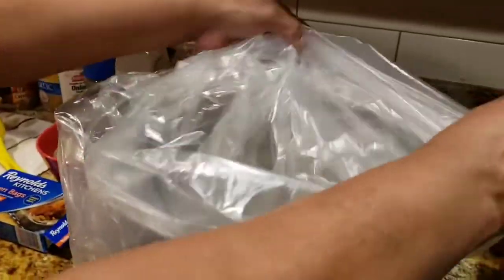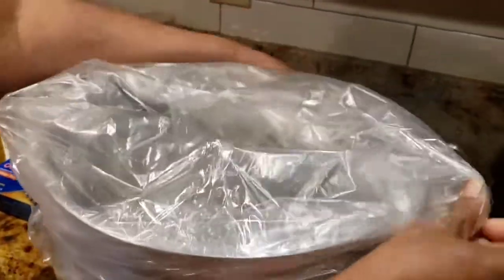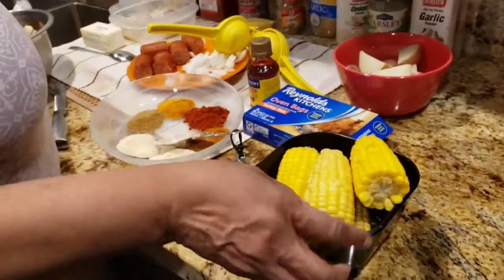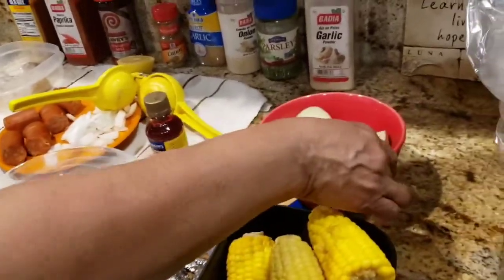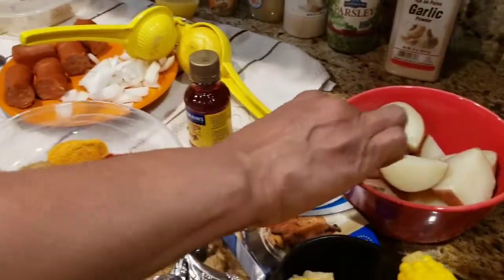Place in a pot. I have corn — make sure you pre-boil your corn. I have red potatoes; boil these a little so they can be soft, otherwise they will still be hard.